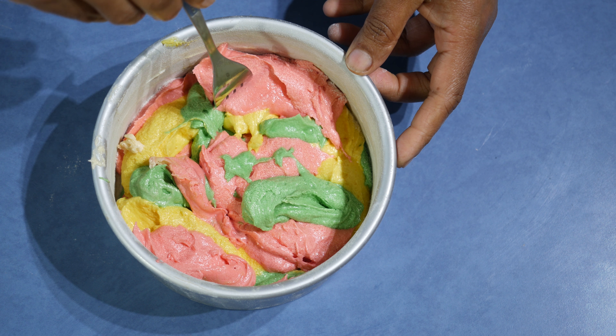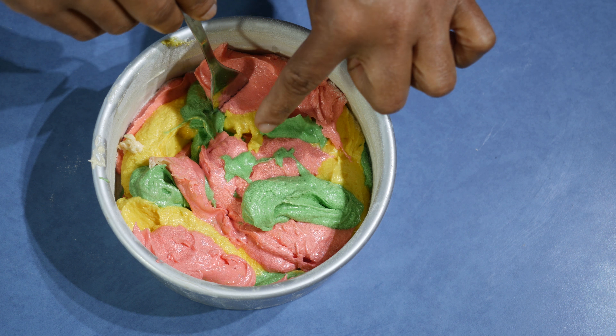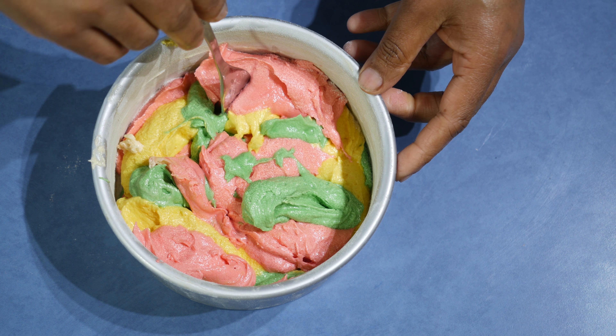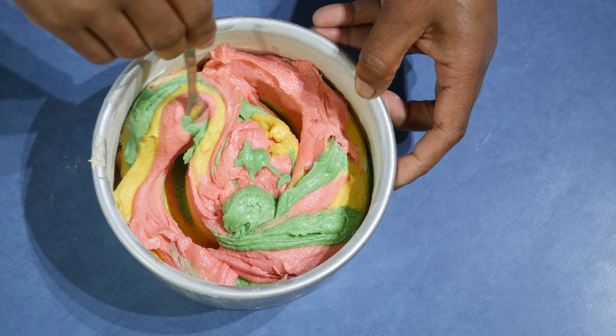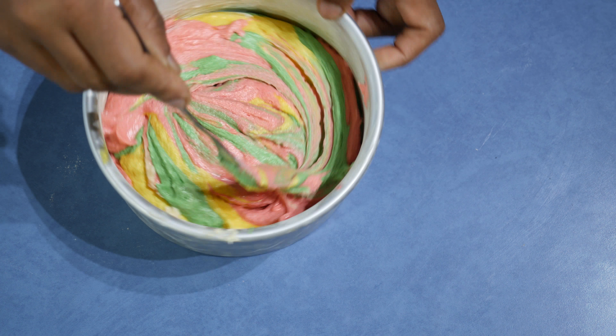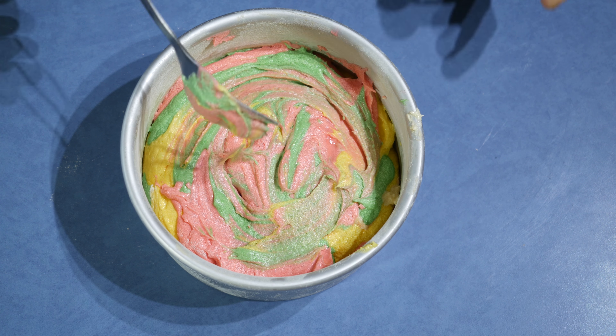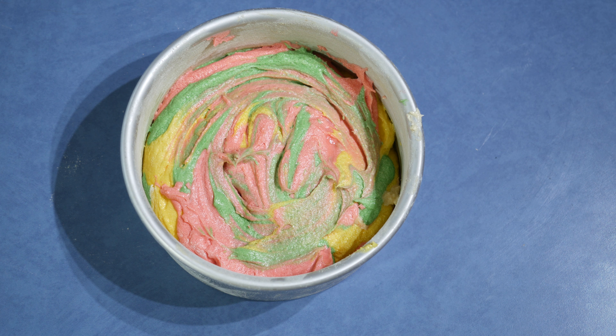After, take a fork and make sure you push the fork all the way down to the bottom of the pan, and then just swirl it through once. Put this in a pre-heated oven at 180 degrees for about 30 to 40 minutes, or until a skewer inserted comes out clean.